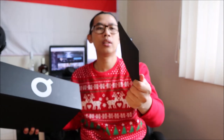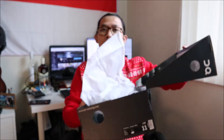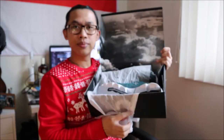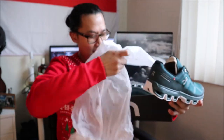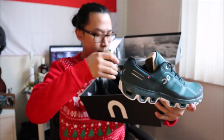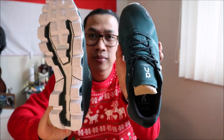Ada semacam ini tapi nggak tahu apa dalamnya. Kita buka nanti saja, tapi yang paling penting adalah sepatunya. Boxnya seperti ini, lambangnya seperti ini. Kita lihat ya, On Cloud — ini dia sepatunya. Cakep sekali ya. Ada sesuatu di dalam sini. Kita buang bungkusnya. Seperti ini sepatunya.